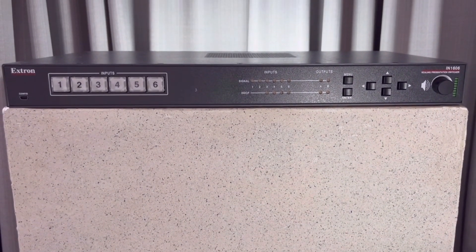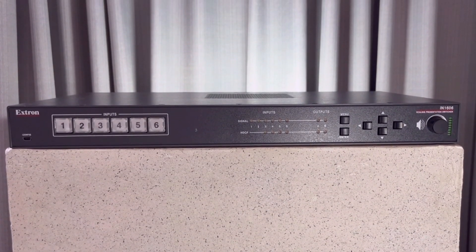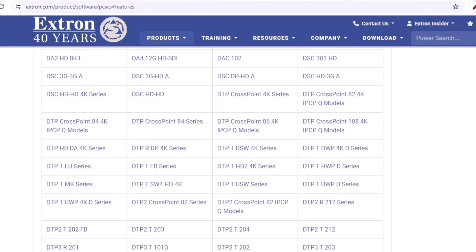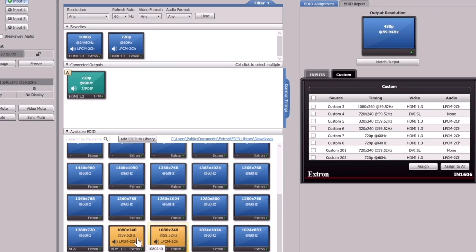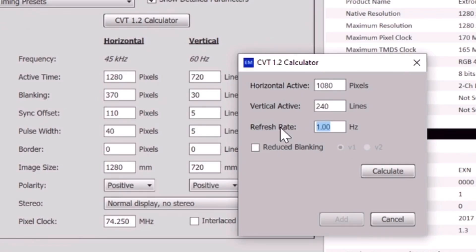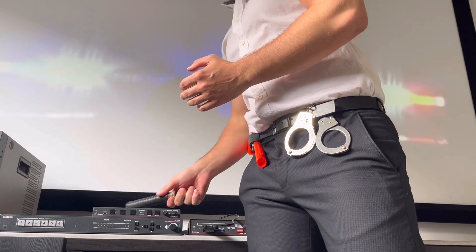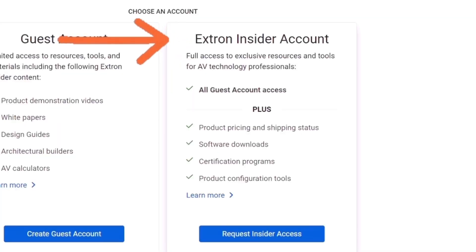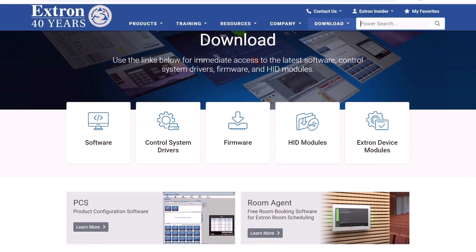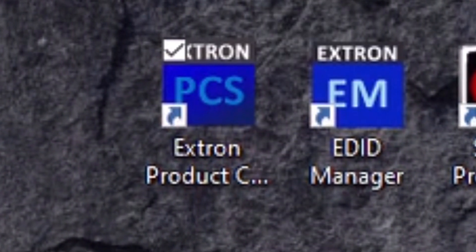Allow me to refresh your memories. The Extron EDID method requires an eligible scaler on the Extron PCS compatibility list to be flashed with custom timings. These resolutions are created using the EDID manager, which along with the PCS software, are only exclusive to those with an Extron Insider account. What a gate block! If you don't have access, then you'll need to find a buddy that'll hook you up with the software.